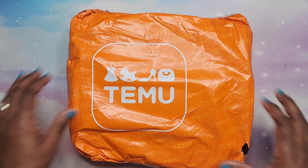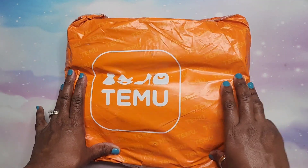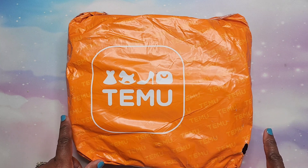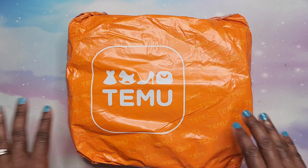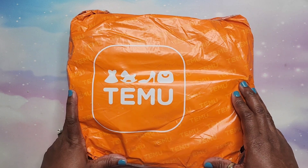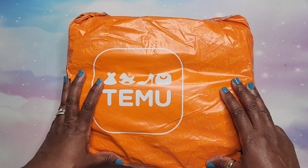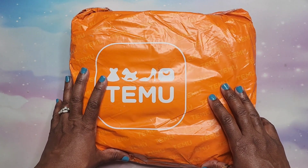Hey beautiful people, it's your girl Tea and I am back to do an unbagging from Temu. This is my very first order from Temu. I wanted to try it because my mother-in-law ordered a bunch of stuff, my sister-in-law ordered some stuff, and they were pleased, so I was like, you know what, I'm gonna do a haul — some diamond paintings and maybe some art supply stuff. When I went on there my list was ridiculous, I had to cut it back.